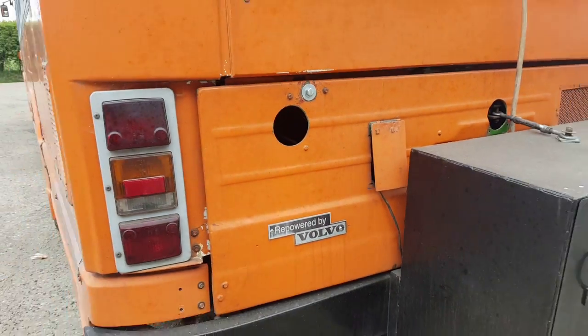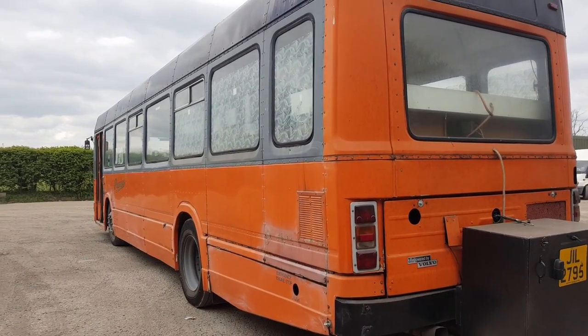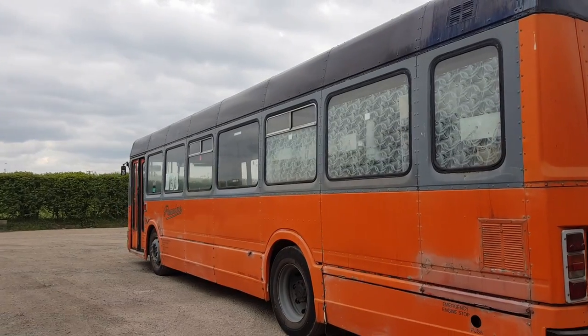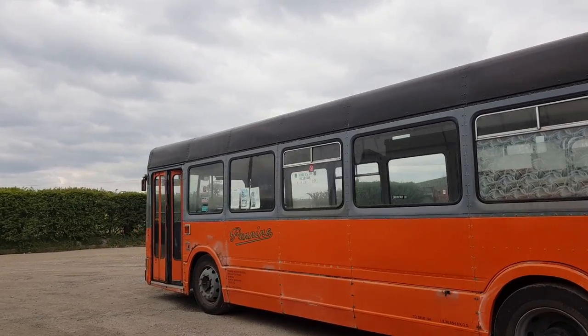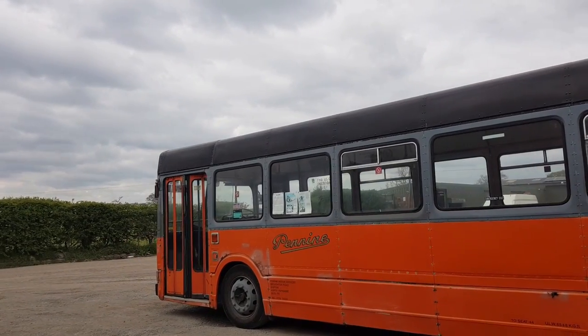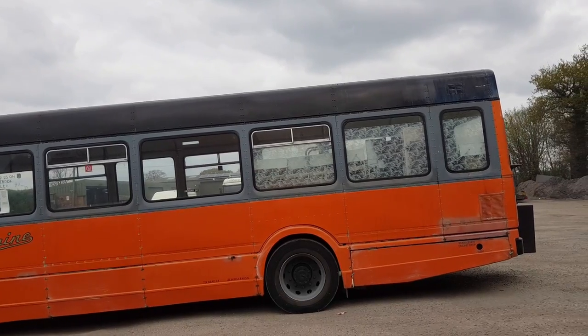Sadly I think that box means checking the engine and having a look at it, which probably won't be the easiest thing. But yeah, Leyland National — very much the bus of my childhood. They made about 7,000 Nationals. Very interesting bus.